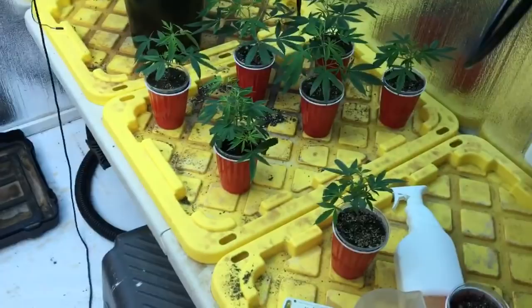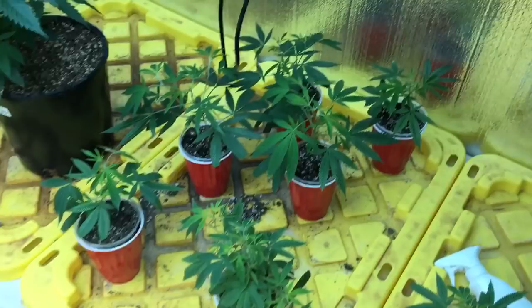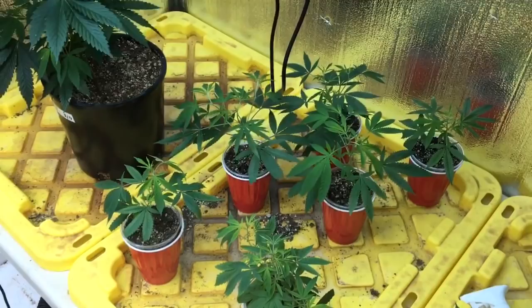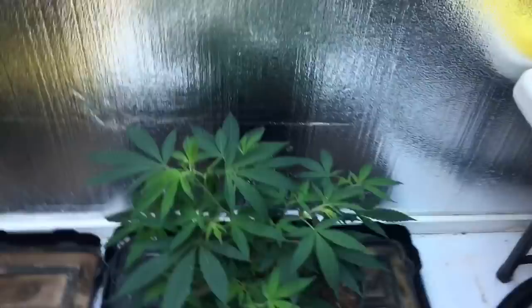We're getting rid of a lot of our cuts. Jim has already started the process of sprouting from seed. He's got some Cookies and Dream here that he's got cloned out — we know these are female — so he's gonna get these into the next flower run. We got a mother here of the Cookies and Dream, and then this is the Bubblegum, which we're excited about.